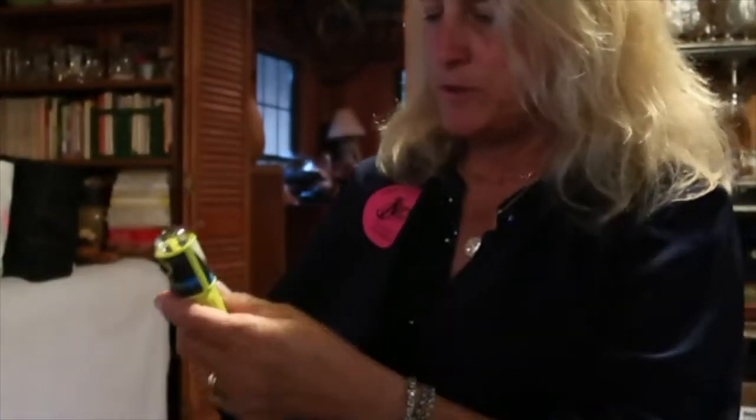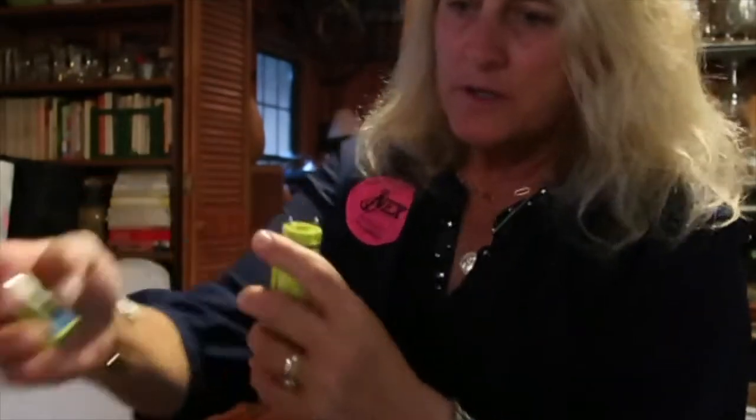Where do the batteries go — top or bottom? It's a detent, so you've got to push it down and unscrew it. It's got a nice seal, and the seal is already nicely lubricated. Positive side up.